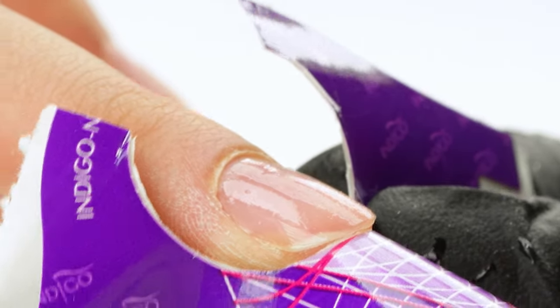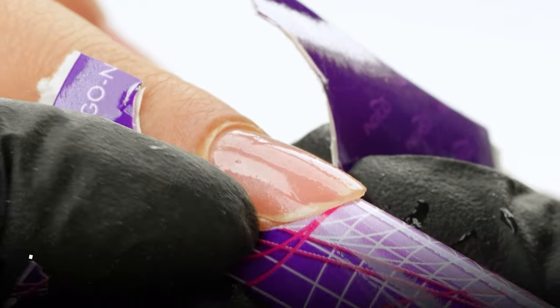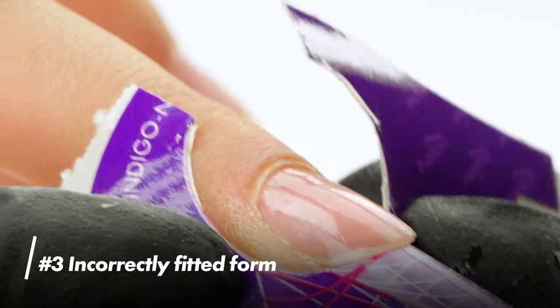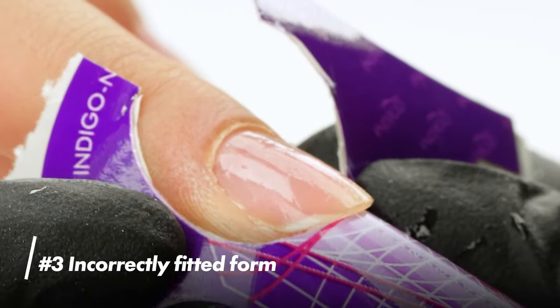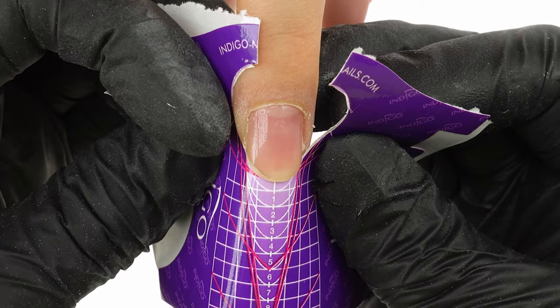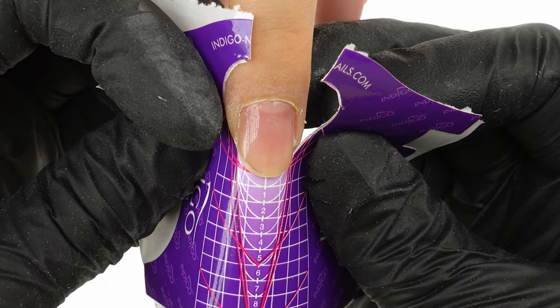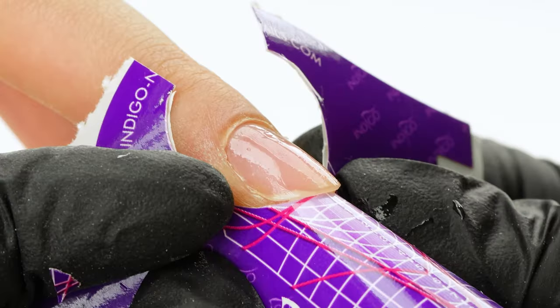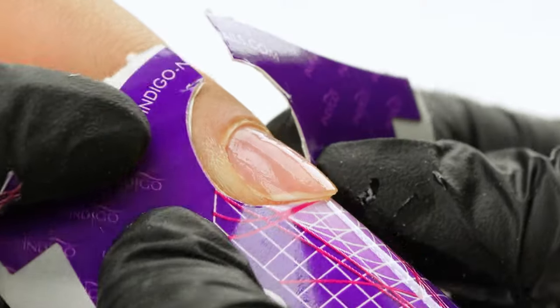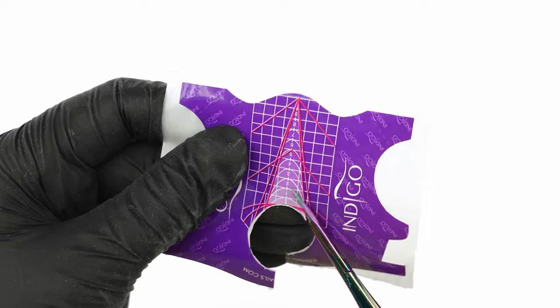We'll be building a salon almond, which is why the form should be pointing slightly downwards. Mistake number 3: incorrectly fitted form. If the form doesn't sit snugly against the natural nail's shape, some gel could escape underneath it, and when filing, we might reach an area that doesn't have enough gel and over-file the edge — and that's just a small step away from a crack. Remember to always cut the form down to perfectly fit the natural nail.